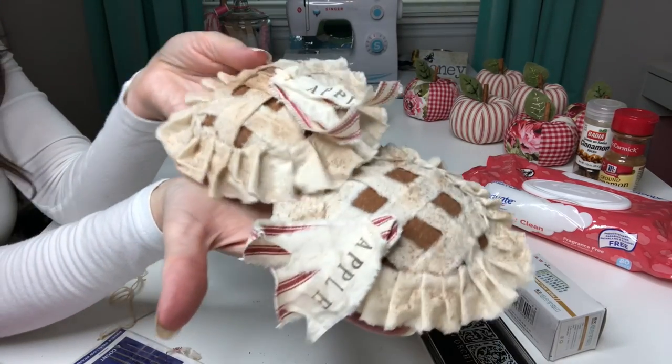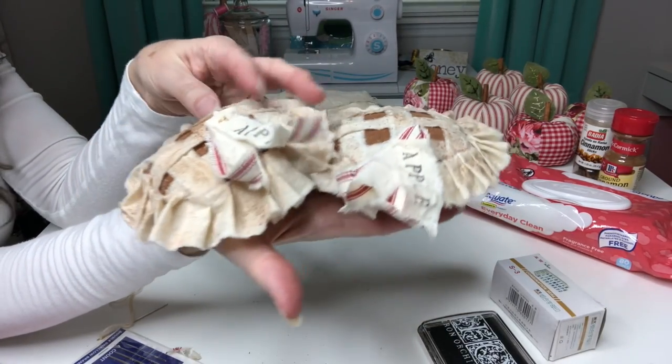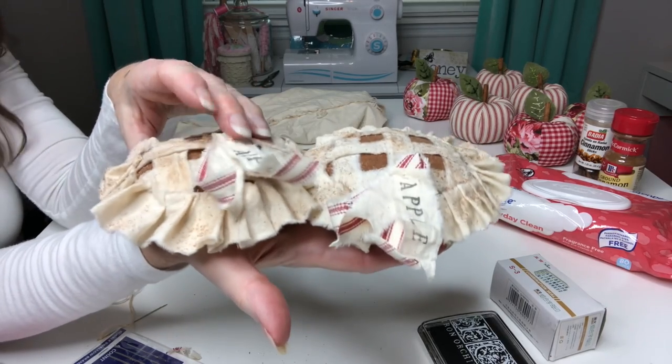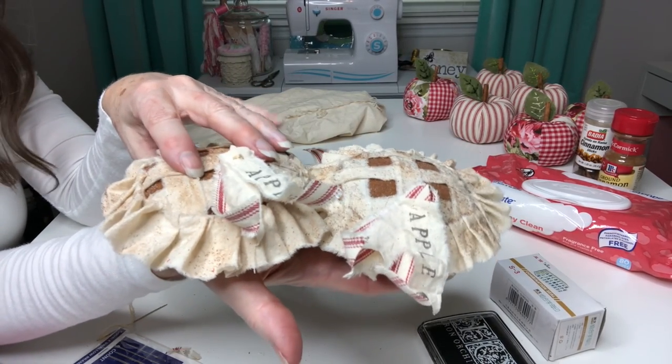So now all I need to do is give you a closer look at all of this week's projects so you can see just how adorable everything turned out.